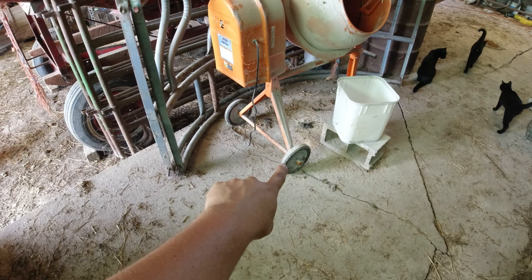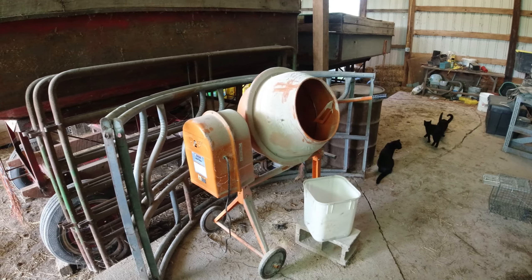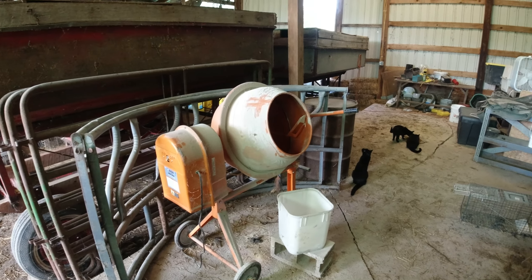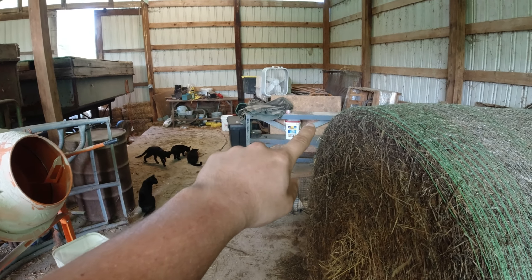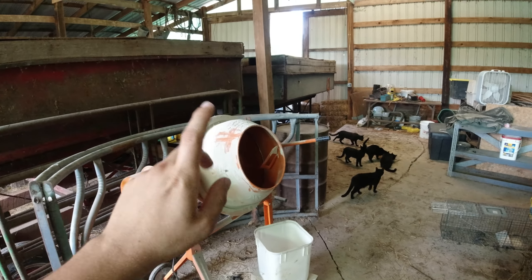Put the mixer on a cattle scale or a hog scale so that I have an idea of the weight. That'll get me close enough within, let's say, 5 to 10 pounds. Then I'd use my little scale like I've been doing with buckets, and I would just scale the minerals or the additional supplements that we would add, then toss it in there.